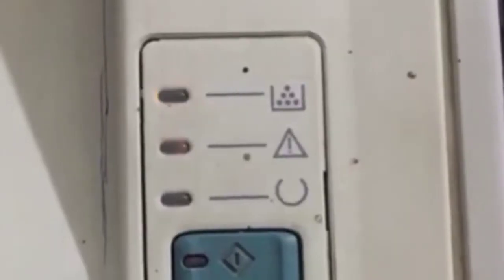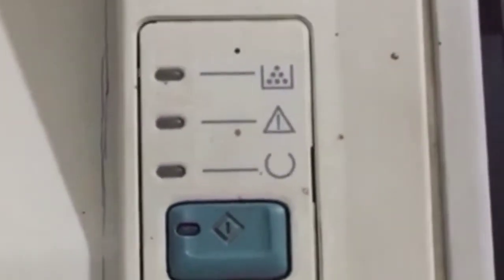I am turning on my printer here. When I turn it on, you can see this light — it means your toner is missing, blank, or not available in the printer.